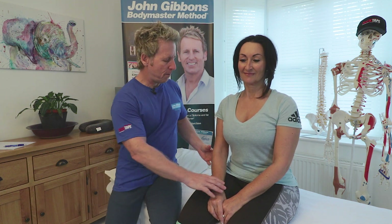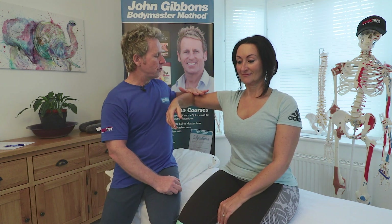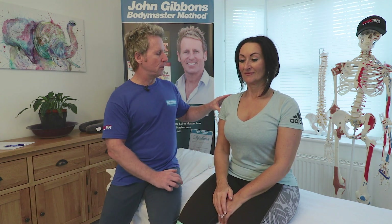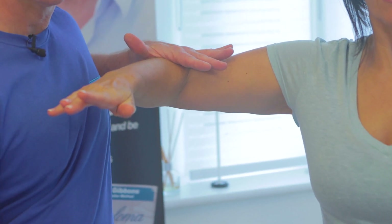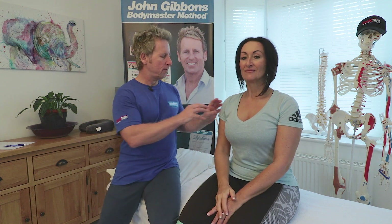For example, the patient lifts their arm into abduction — that's the deltoid and supraspinatus. If I resist the power and she can resist, it tells me that the C5 myotome is firing in a normal sequence. We grade it zero to five, five being normal and zero meaning they're unable to activate the muscle at all. So the patient lifts their arm, I apply pressure, and if she can resist, that's a grade five power for C5.